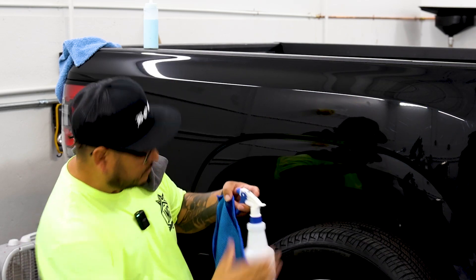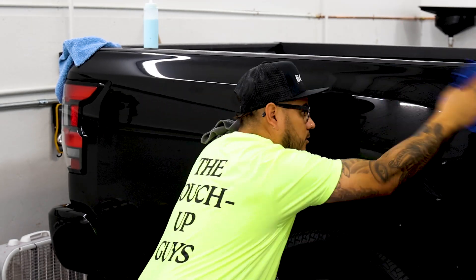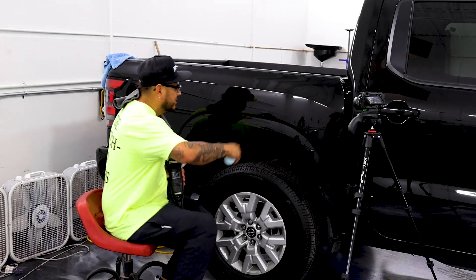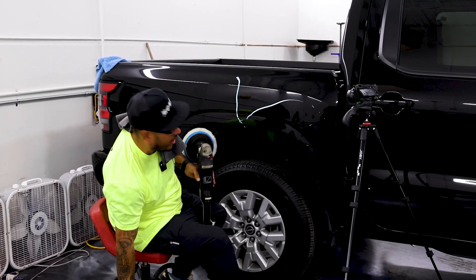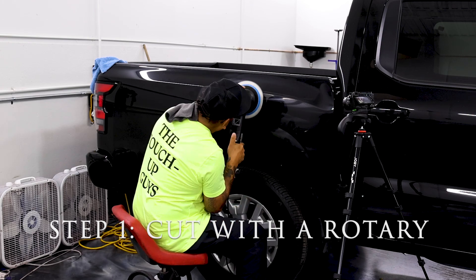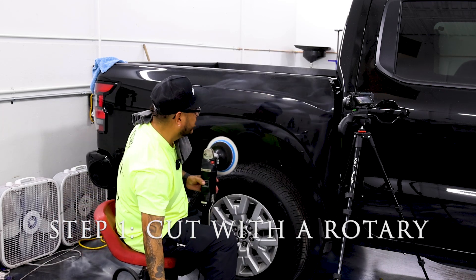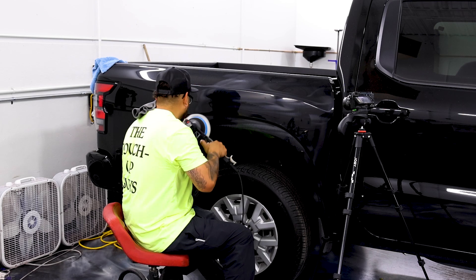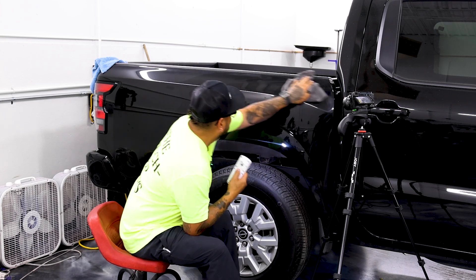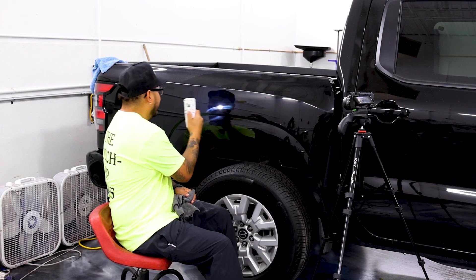Paint's not too bad, same thing. I'm going to go ahead and start with a clay. All right, awesome — clean surface, now we're ready to get to work. Rotary first, let's go. I put a lot but it's all good, let's cut it. Need more moisture. First things first, to get that max finish I want to get out all the scratches so I can get that nice finish.